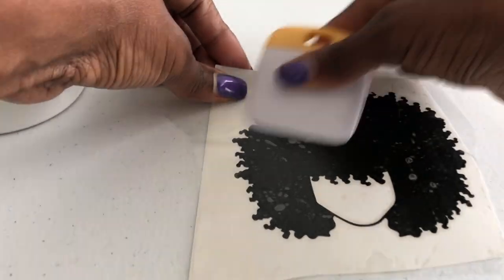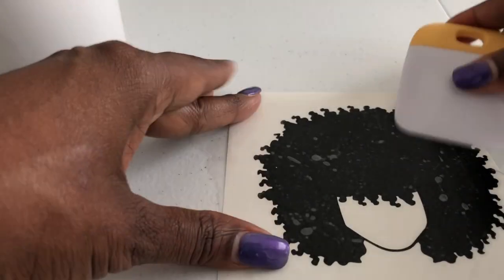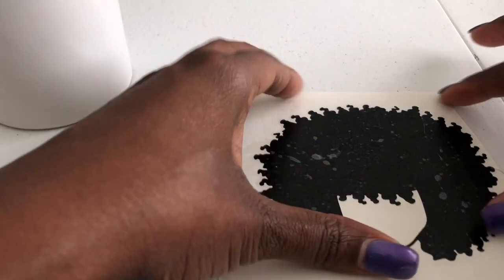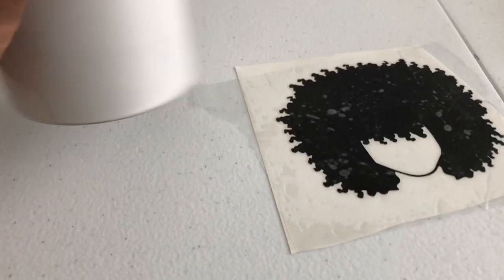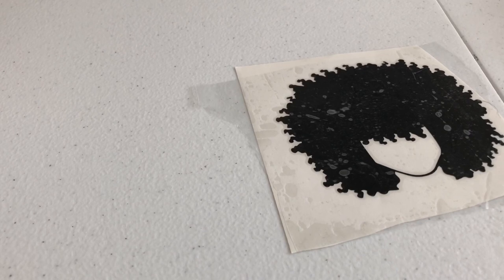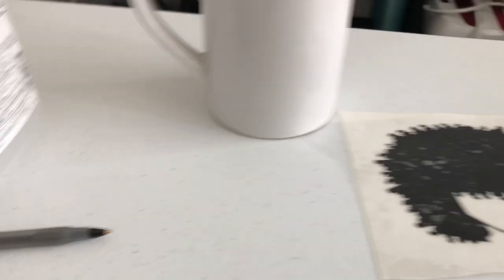I think I have some bubbles because I should have gotten fresher contact paper. Use your scraper to get all the bubbles out — it's not going to be perfect so you might have a few, but when you put it on the cup they might disappear. The image is a little bit big but you'll need it to cover the cup. While letting the contact paper stick down, let's spray this cup with 91% alcohol and wipe it off with a towel. Alcohol is really helpful to clean the surface and helps the vinyl stick. Sometimes people have issues with vinyl sticking to the cup because it's not clean, so the alcohol really helps.